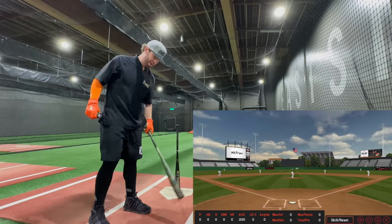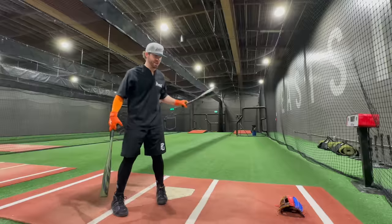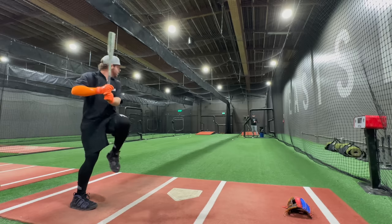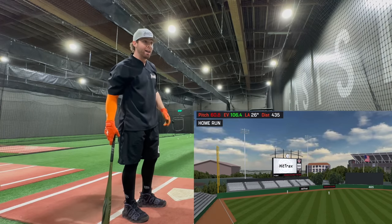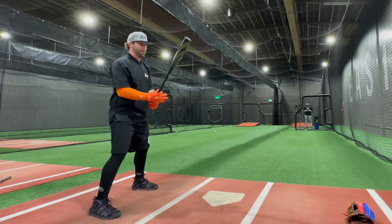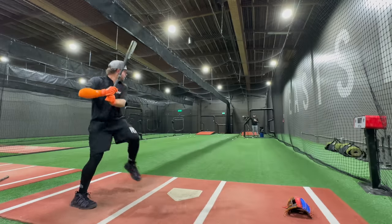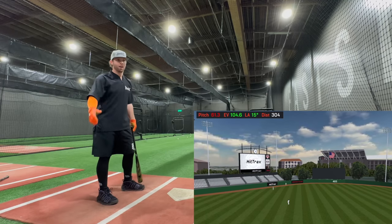Moment of truth — we're going to get one good perfect hit with the 33-inch Stinger Missile 2 and see if we can match it with the Missile 3. That was the spot — 106.4 exit velo, 435 feet. That's the furthest ball I've ever hit on hit tracker with a BBCOR. High ceiling to beat. Missile 3 comes in at 99.1 then 102.2 — that's hammered, don't get me wrong, but we're down almost two miles per hour.